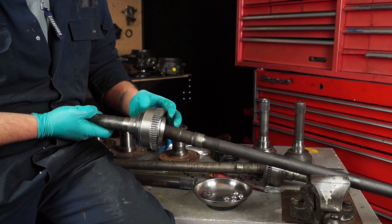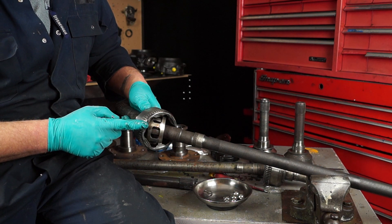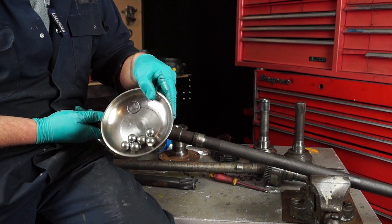If you can do that with it, there's something wrong with it. This has no balls in it. If you've lost drive then maybe this would have collapsed. However, I've stripped this out just for demonstration purposes.